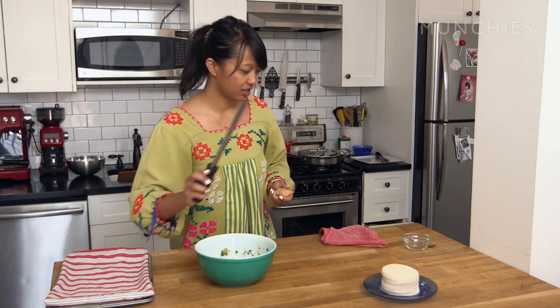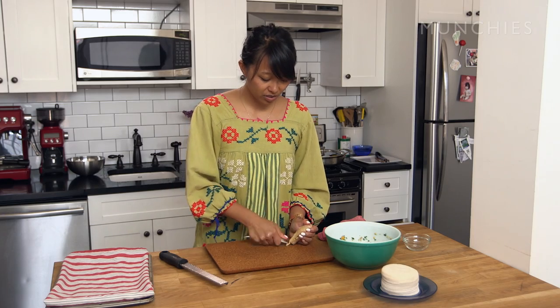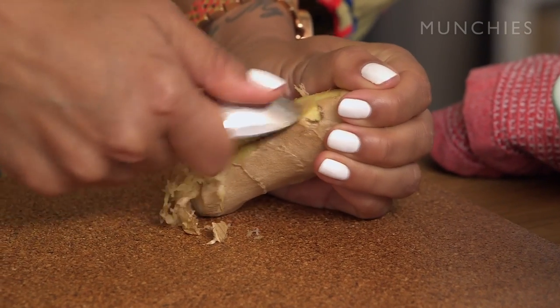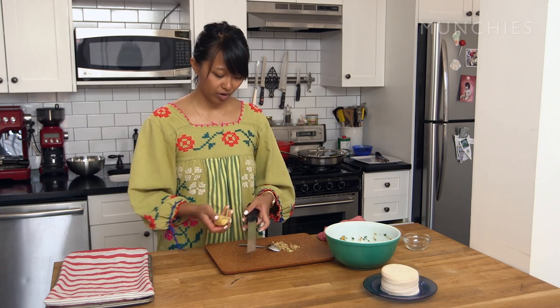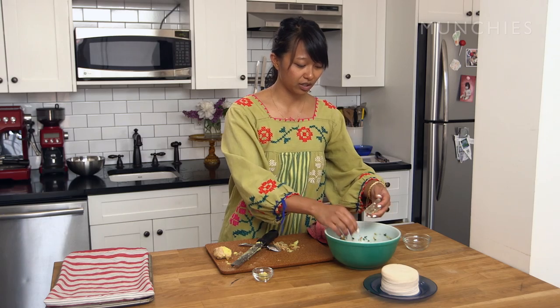I forgot the ginger, so act like I had already added it in. You want to take a spoon and use it to peel the skin off — this is the best way because you don't lose any ginger. Then you're just going to take a microplane and grate it. You need one and a half teaspoons of ginger. We're going to save some of that grated ginger for the dipping sauce we're going to make later.